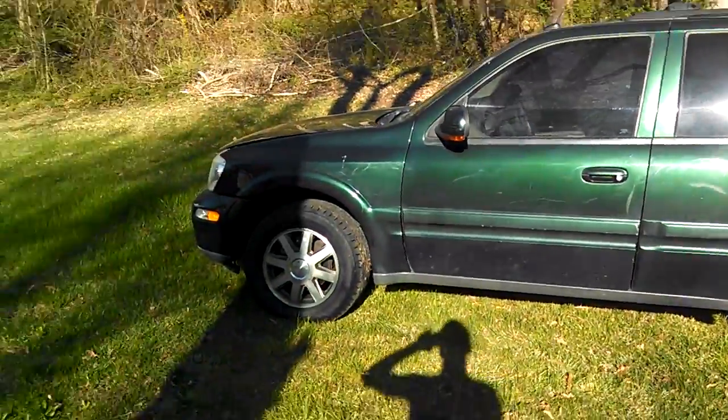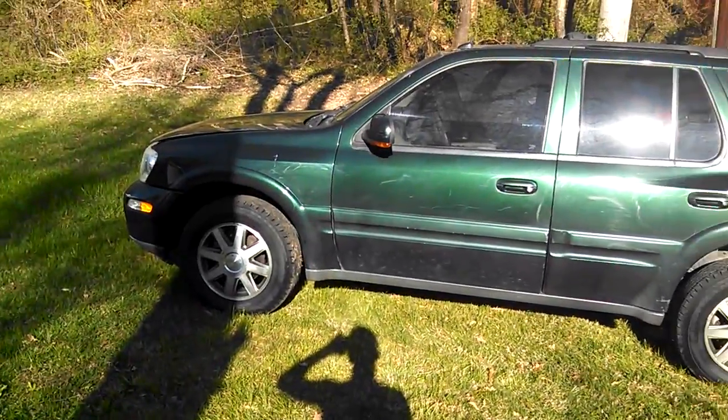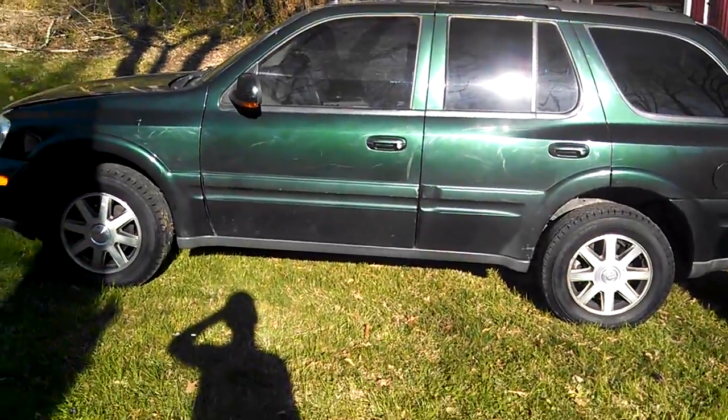Alright, here she is — it's a 2004 Buick Rainier CXL. Of course, it's an SUV.